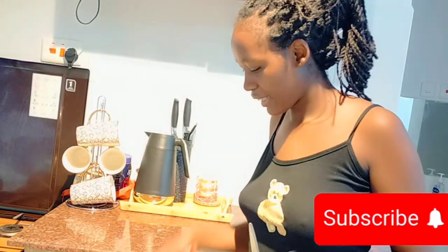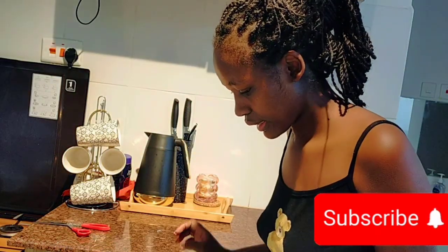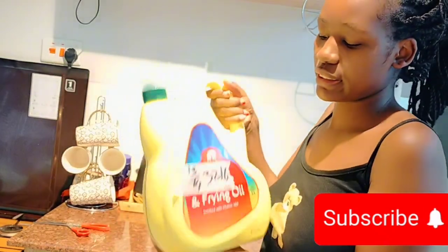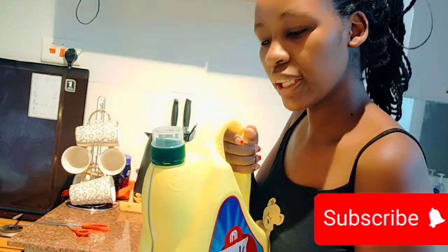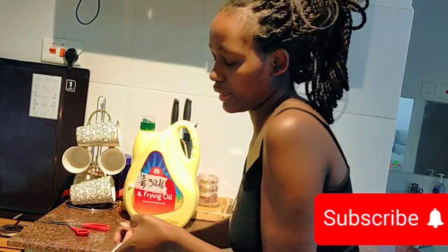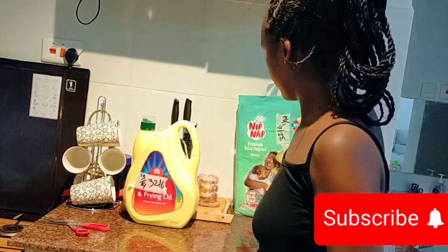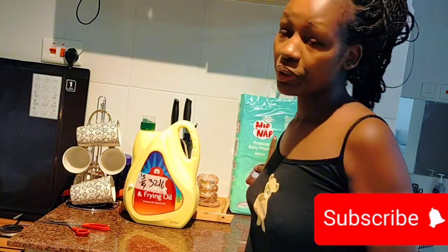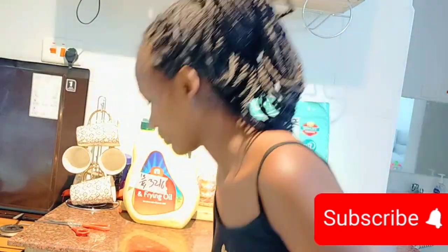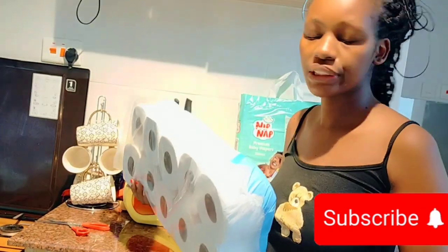I'm going to use scissors to get everything out of the packaging. First, the items that aren't packaged. The first thing I got is this five-litre cooking oil. Then we've got diapers for the baby. We are still going to restock on diapers because this is not enough. We also got ten rolls of tissue paper.